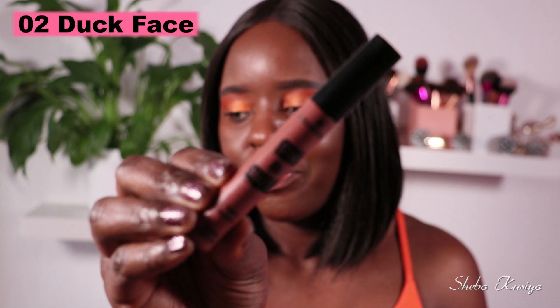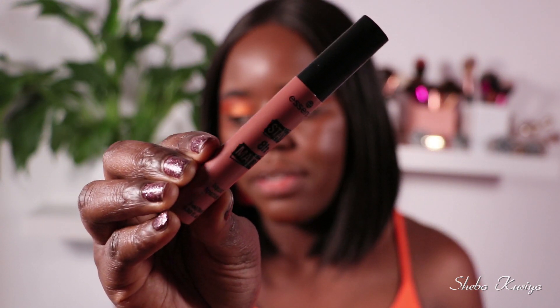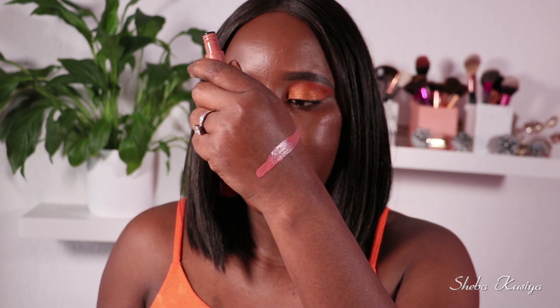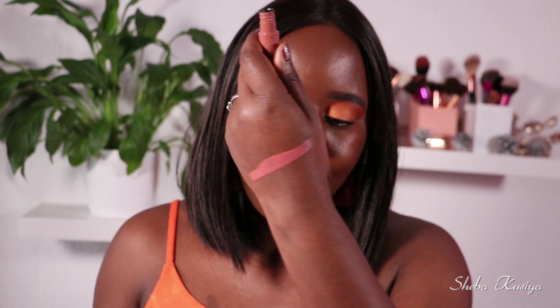Moving on to the second one — this one is called Zero Two, Dark Face, and it looks like this. That's the color right there — let's swatch it. And here we have it on the lips.